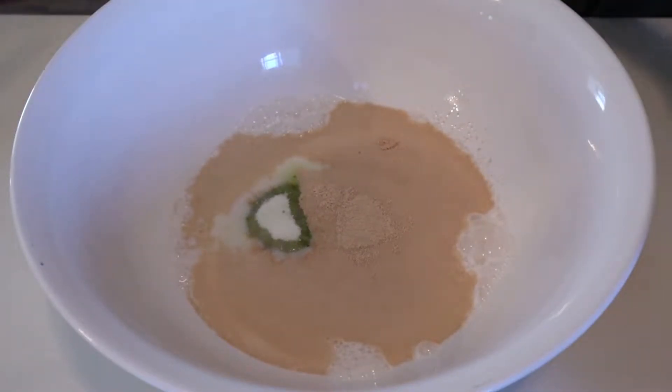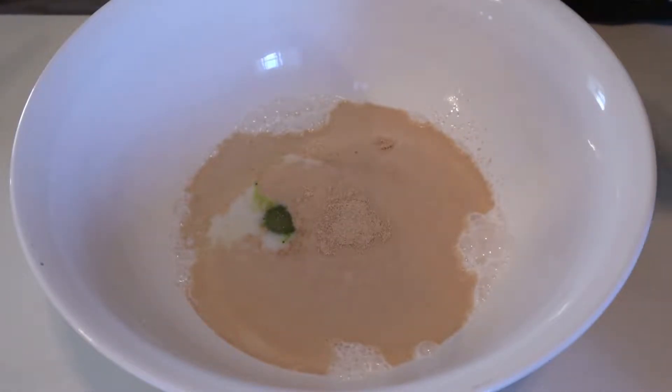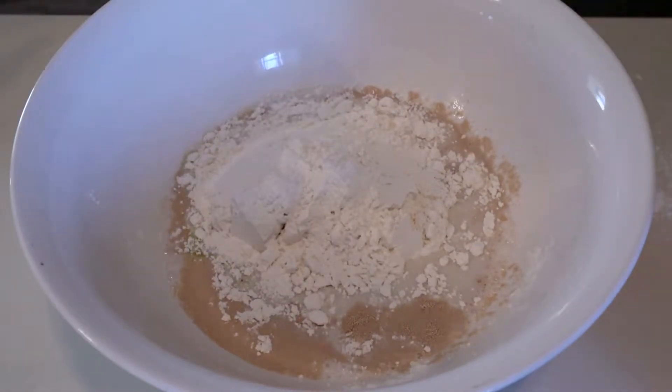But if you are using active yeast, you will need to mix the yeast and milk separately and let it sit until it starts to foam. Add ⅓ cup of sugar to your milk and yeast mixture, and then add one and a half cups of your all-purpose flour. Go ahead and mix that until it makes a cake-like batter.